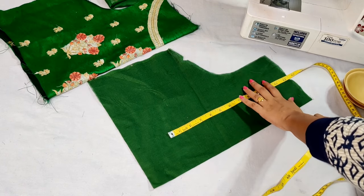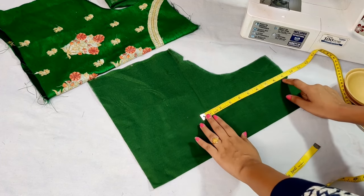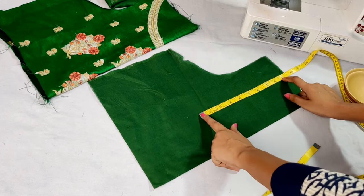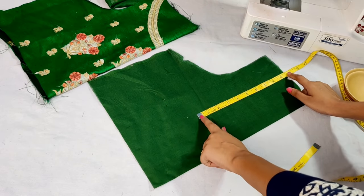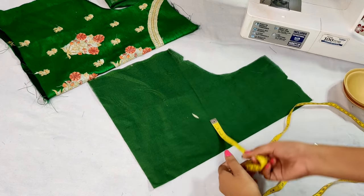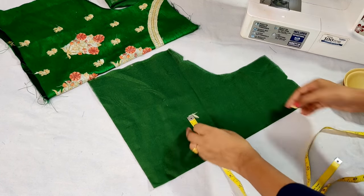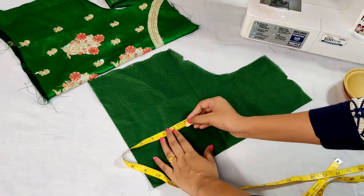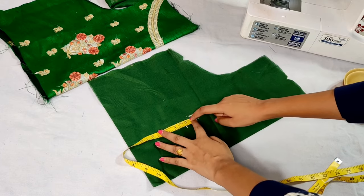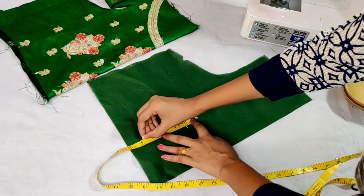We have made a blouse here — we have 9 inches here, 1 inch extra, 1.5 inches, and 1 inch in this way. We have 4 inches in this way. We have 1 inch or 1.5 inches; we have attached cups here, and we have 1 inch and a straight line here.